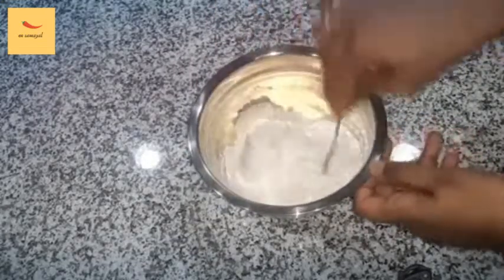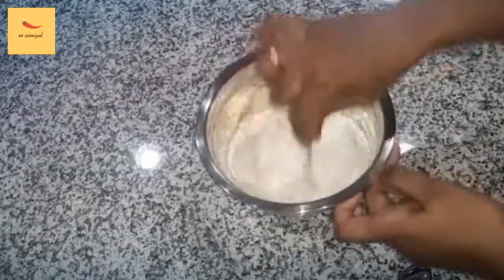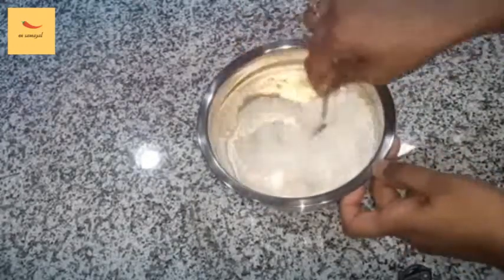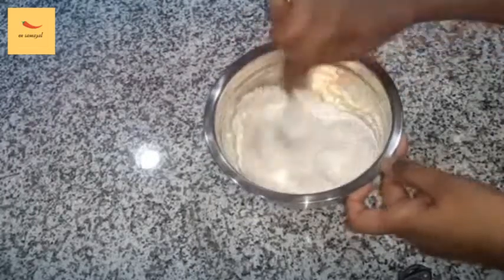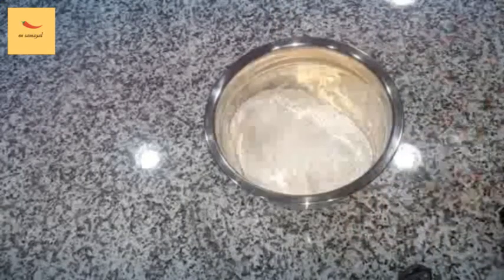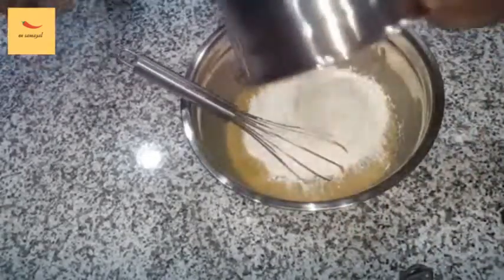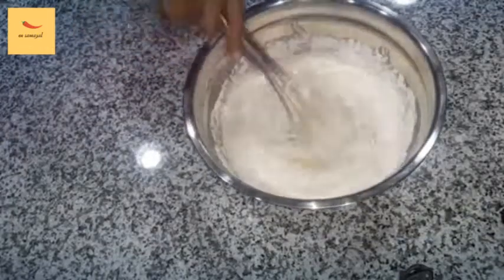Add the batter in the bowl. Add the baking soda and wet ingredients together.